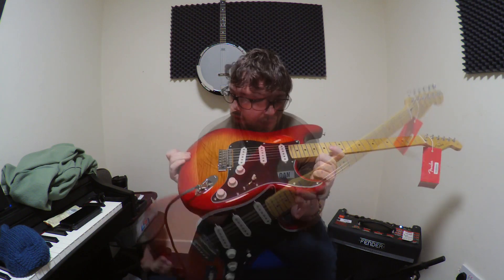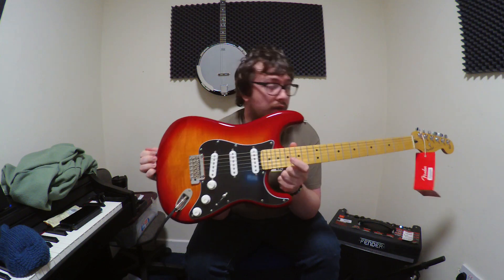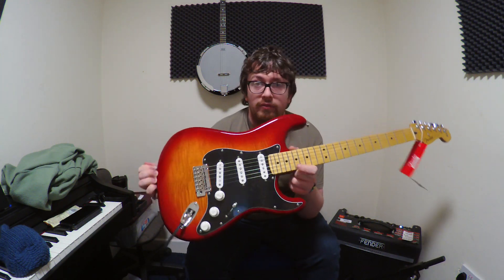It's a really nice guitar for the money. It's lovely to play and sounds great. I've been Ryan for Ryan's Guitar Stuff — see you next time, bye!